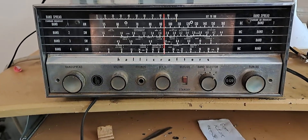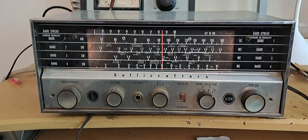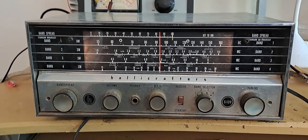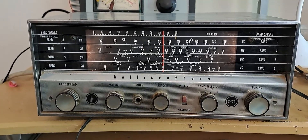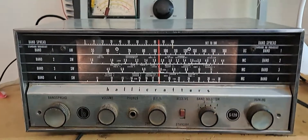This is the Hallicrafters S120 receiver. I'm going to do a brief demo here. This is band 4, so you're going to see that it works on band 4.